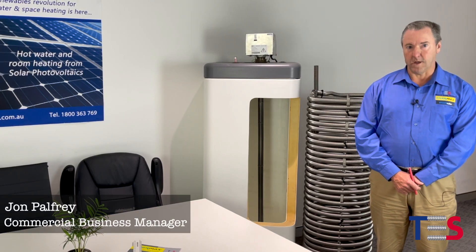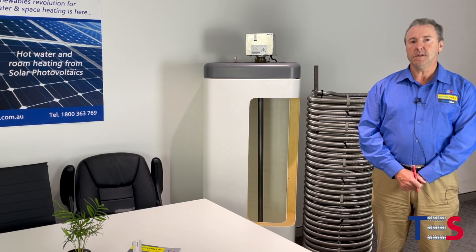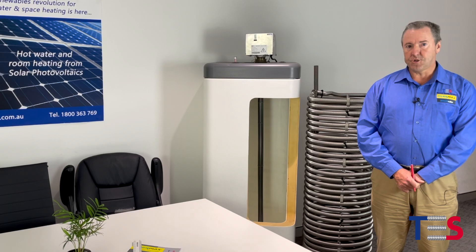Hello, my name is John Palfrey. Welcome to the first of our training webinar series in relation to our range of systems at Thermal Energy Solutions. We design, manufacture and install residential, commercial and industrial water heating systems.